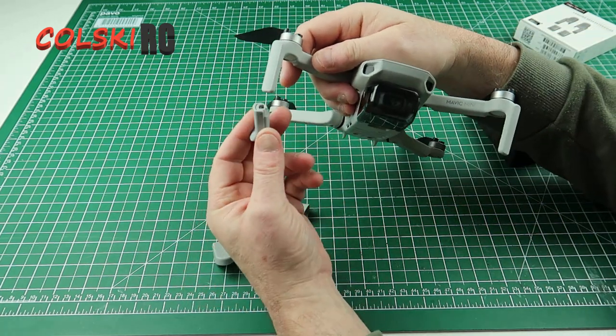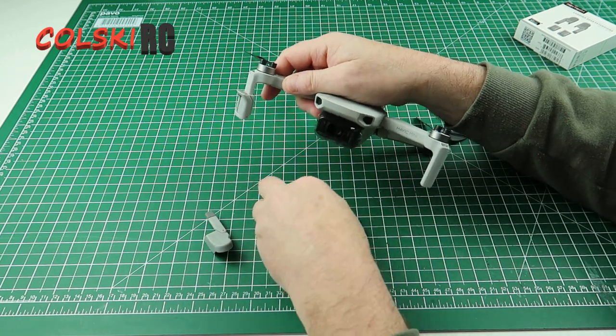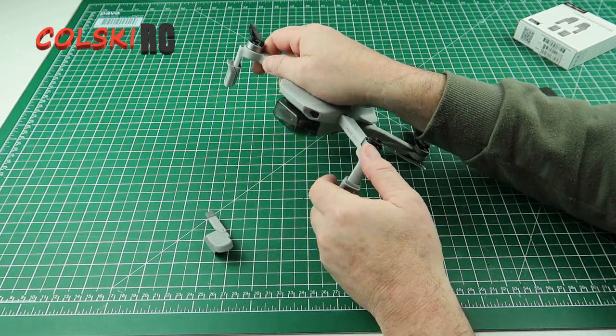The front ones simply push on like that. That's how easy it is to push them on, and obviously you can take them off just as easily.